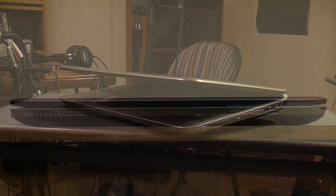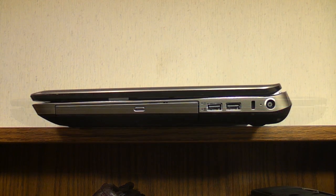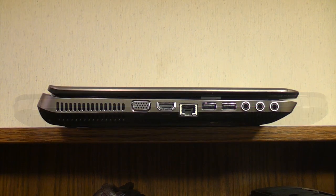On the front is the card reader, a couple of speaker grills, and the Beats Audio insignia. On the right is the DVD-RW drive, two USB ports, a lock slot, and the DC in. The back has a HP logo and a small vent. On the left we have the main vent, VGA, HDMI, LAN, two USB 3.0 ports for a total of four USB ports, and mic and dual headphone jacks.